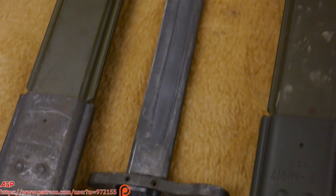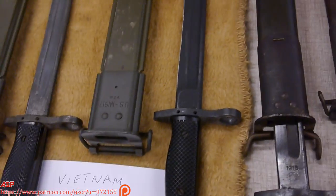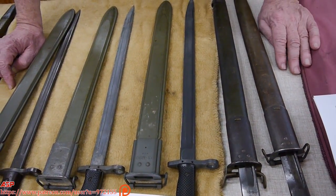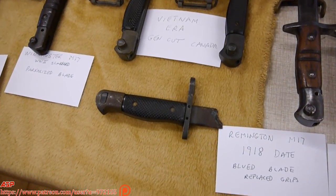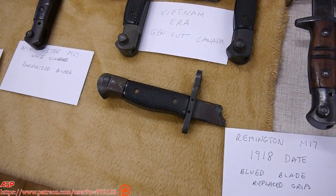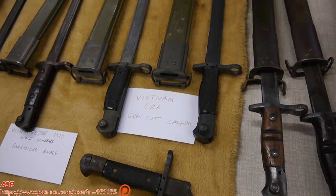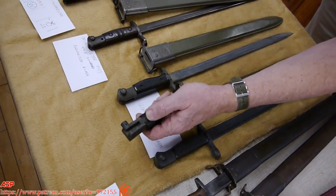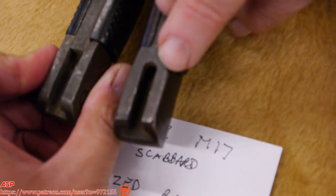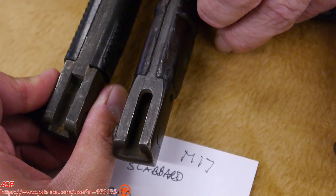Somewhere along the line, some bureaucrat decided these bayonets had to be destroyed, and they started destroying them. Years ago, the Sarco Company in New Jersey was able to get a whole bunch of these — they were cut. But they then took blades from Mark III Enfield bayonets, combined the cross guard and grips, and created a pseudo-Vietnam-era 1917 bayonet. About the only way you can tell is the back — you can see the originals are squared. When you take an older bayonet, British or American, it's rounded. So if you get one with plastic grips and it's rounded, it's one of the Sarco Specials, because the originals had been destroyed.